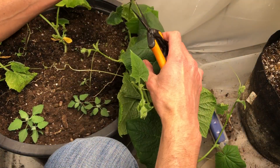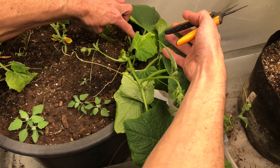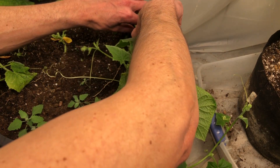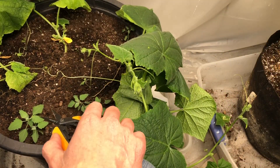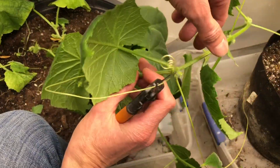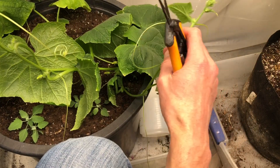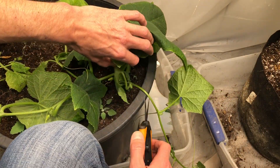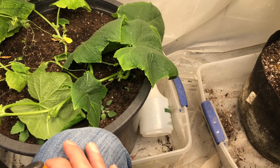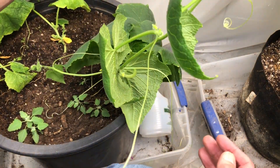This one is coming off the main vine right at ground level, and we don't want that. So we'll cut that one off. Then we have this main vine in my left hand — main vine — and another sucker. So we're going to come in here and cut that right off. Now we just have one main vine.